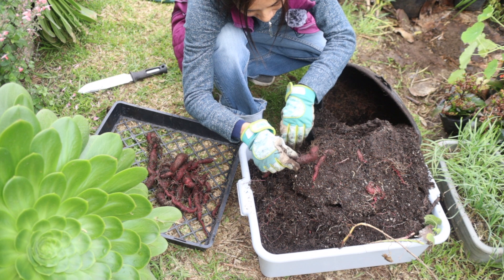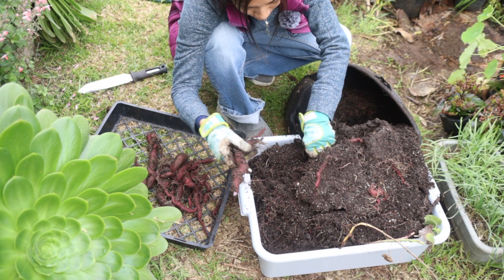Any roots left behind in the soil — sometimes you'll see new plants pop up in the spring from those.